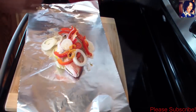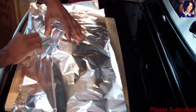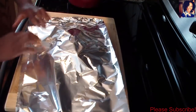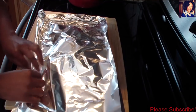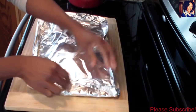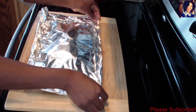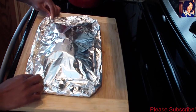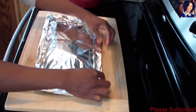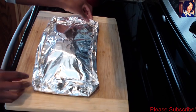Now take another piece of foil and place it on top, because you want to give it a lot of room — you don't want to make it too tight. Just fold them together, just like this. This is going to be so nice to make at Easter time. Make sure you fold it really well so nothing leaks out, just like this. Now this is ready to go in the oven at 400 degrees for about 40 minutes.